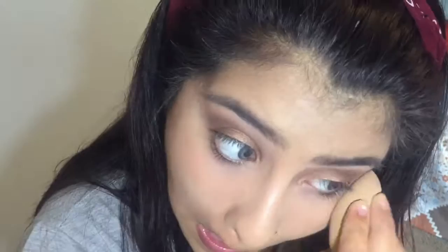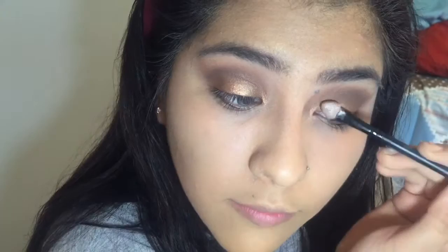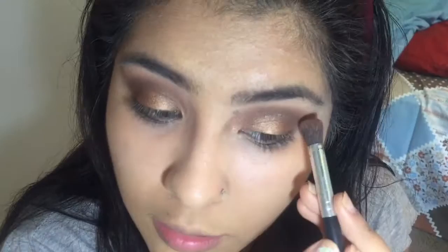Then I just go ahead and blend. I went back in with 'Firecracker' and put a little bit more shimmer on the lid — nothing special, just a touch more — then I'm blending again to make sure it doesn't look too harsh.